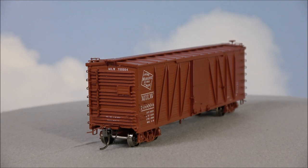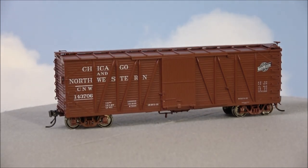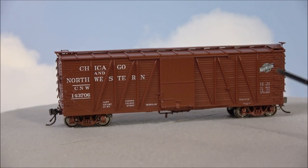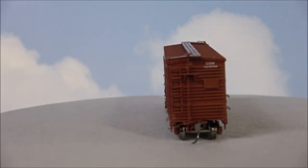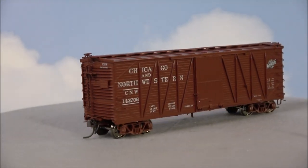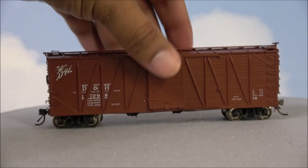You can see the writing on the ends for the road number and the road specification. Here's Chicago Northwestern — that was Milwaukee Road by the way. Got the CNW logo here — just doing a little Vanna White action 360 so you can see that. And last but not least, here's Delaware and Hudson.